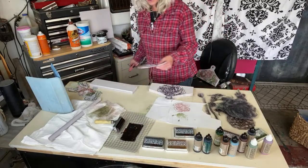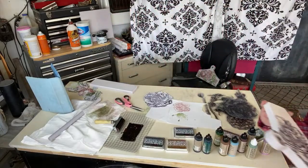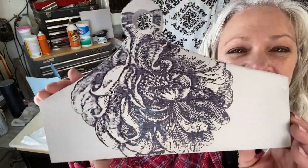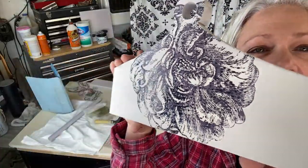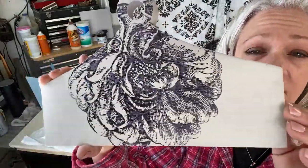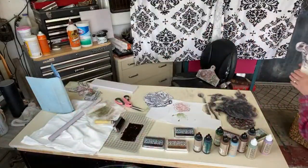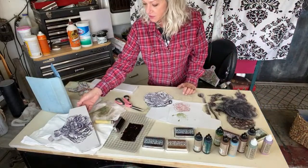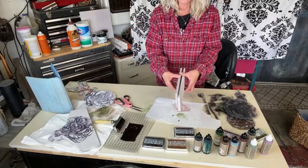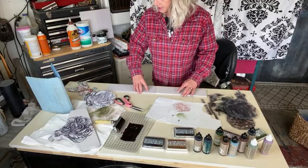Okay, I want to show you something — this big one is pretty wet still, I really had that brayer loaded up. We need to wait for it to dry before putting the mask on or you'll smear it. So let's move on to one of the other sides and put that one over there to dry. I really like that purple color though — let's use it again.